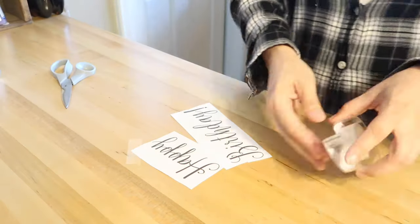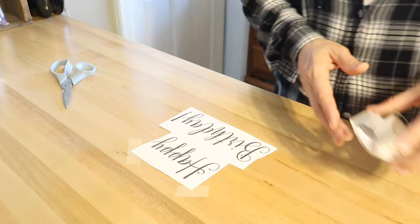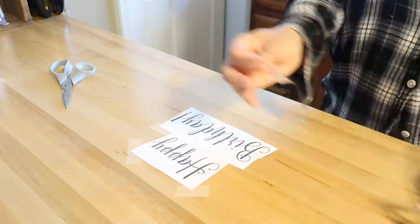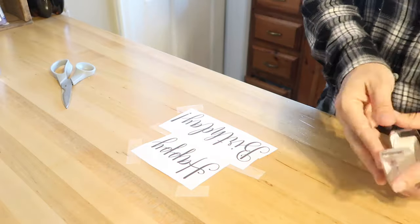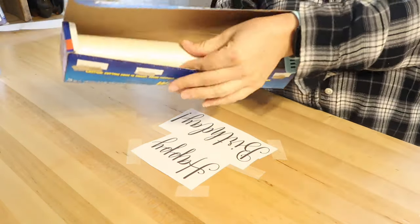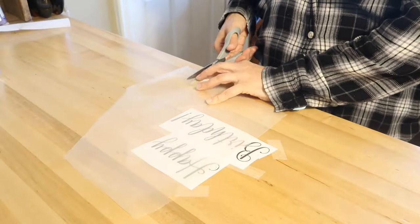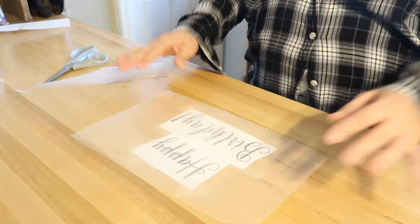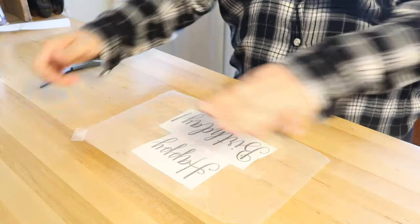Once I got my cake all prepared, I am going to take my happy birthday printout. I chose a pretty simple script font and I'm just gonna tape it down on my table, imagining how I want it placed on the cake, giving it the right amount of spacing but not spaced too far apart. I'm gonna tape the happy birthday design down pretty well on my table.